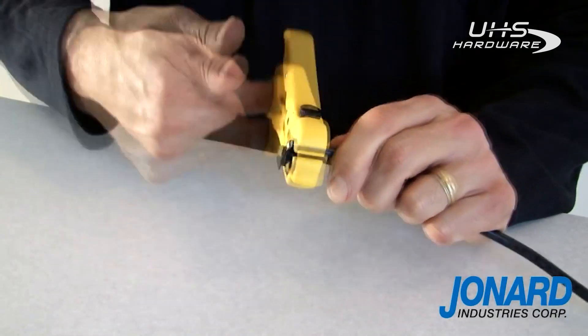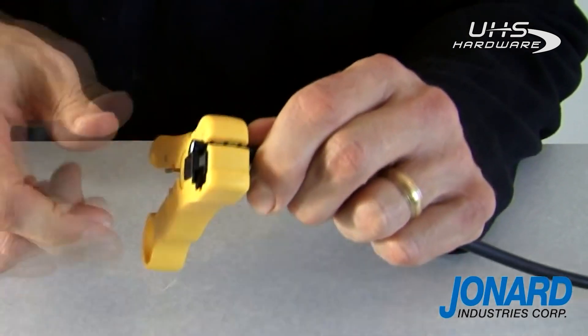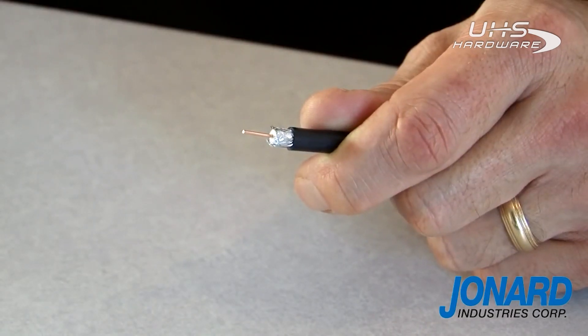Hold the cable near the tool and rotate the UST around the cable in a forward motion until you no longer hear the braid being cut. Holding the end of the tool firmly, pull the UST off the cable. The cable is now ready to be terminated.